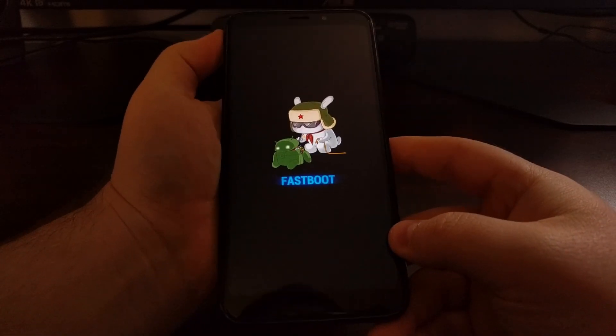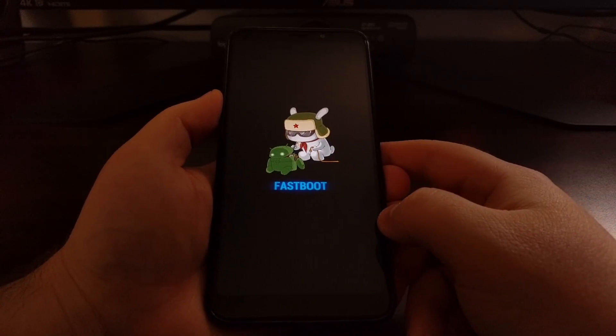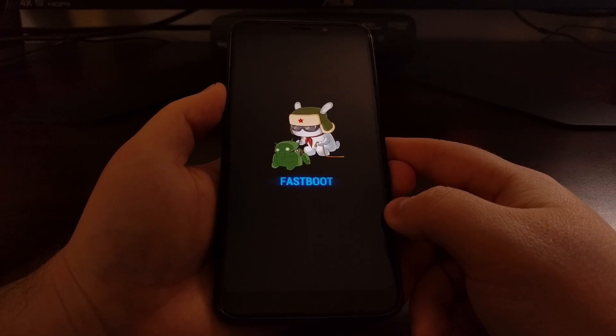As you can see, you're only going to be sitting in fastboot mode for a few seconds before it shuts the phone down again. Just to show you that again — we're going to press the volume down and the power button and that's going to bring up this menu.